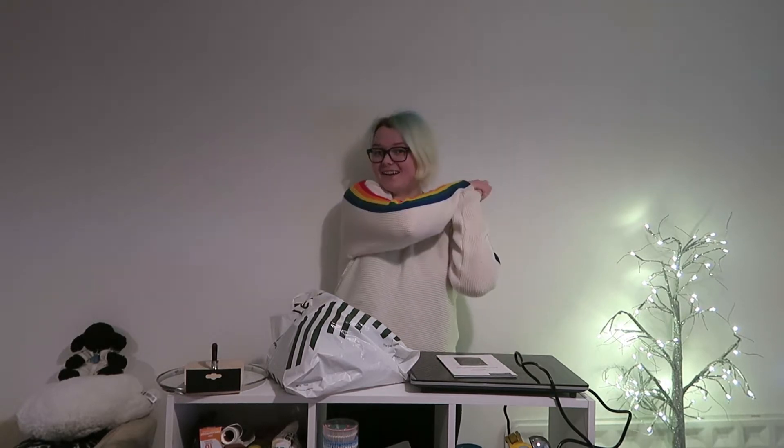Hello there and welcome back to another video on my channel. How are we doing today? Today I'm going to be doing the second part to my review of the Lakeland Smart Touch Induction Hob, as I am finally able to use it to cook things on. Let's go!